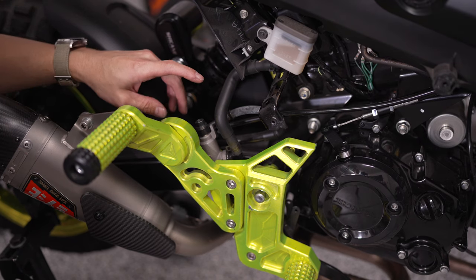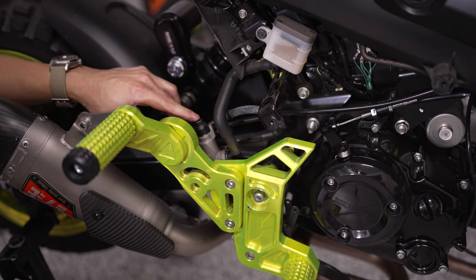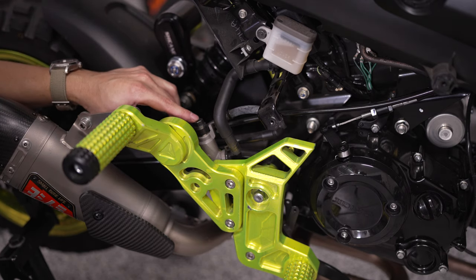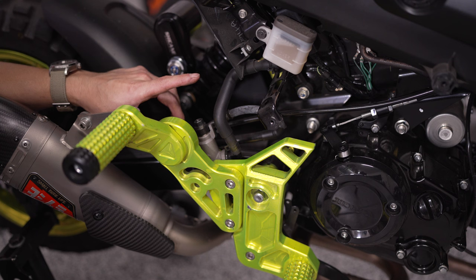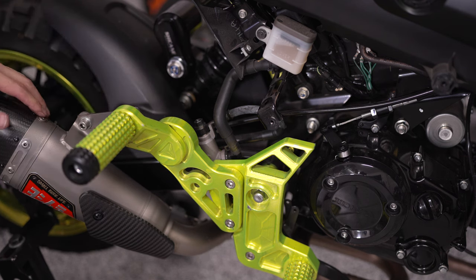We're going to remove this with a 12 millimeter socket. Since this is at the top part of the brake system, you shouldn't need to bleed the brakes as long as you're not moving the bike around. Let me pull this off and get the new one on.